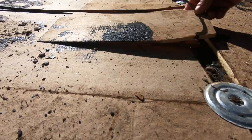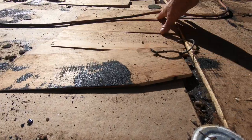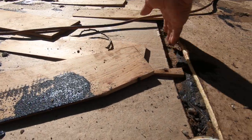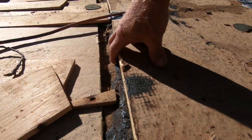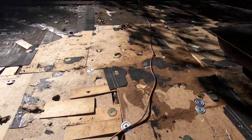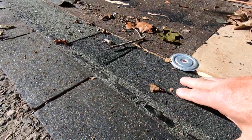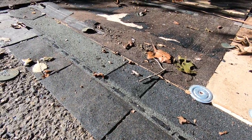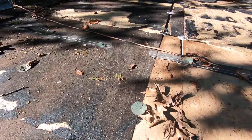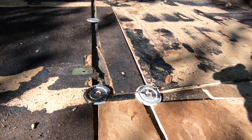Then he tried to use some kind of shingle — wood shingles everywhere — to level this out. Look at the space underneath here. Horrible, horrible, horrible. He used shingles somewhere to level it out.